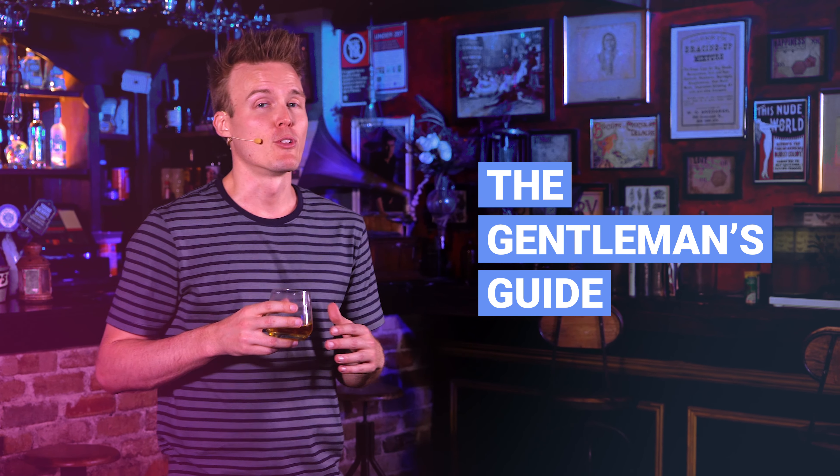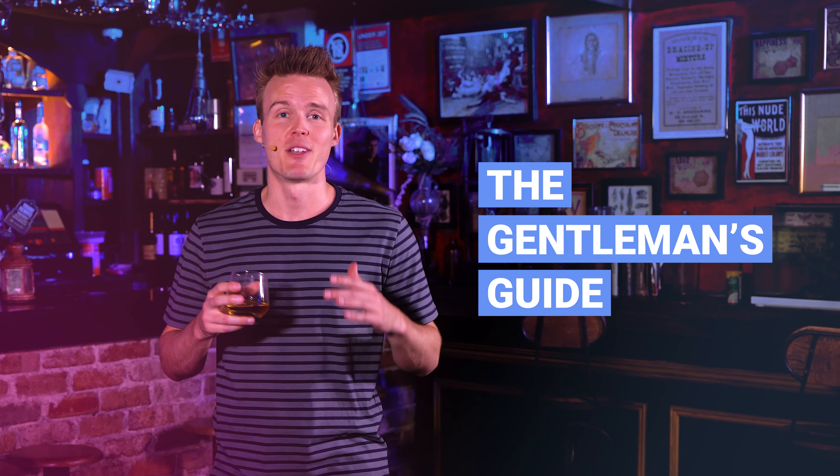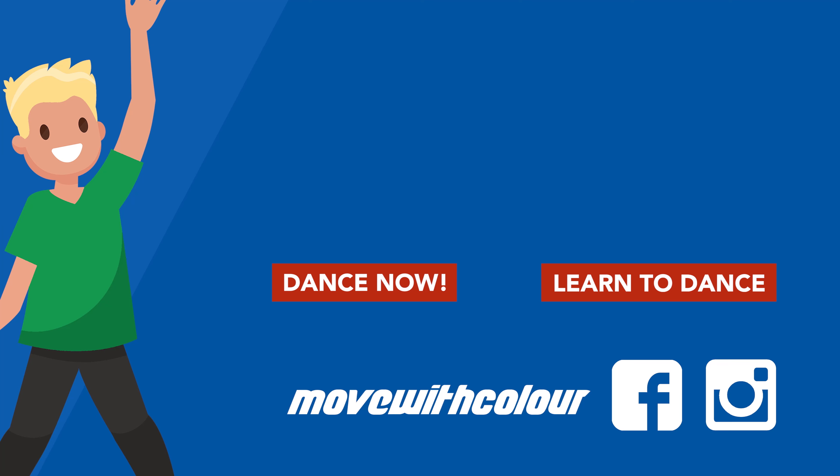Don't forget to check out my Guys Learn to Dance program if you're looking to attract more on the dance floor in a genuine, honest way. See you, guys. Thanks for joining me for today's masterclass. Jump into another video or head to movewithcolor.com to learn how to dance your way. I'll see you next time.